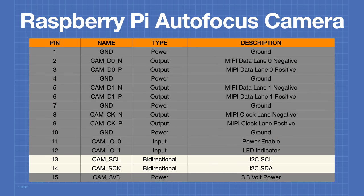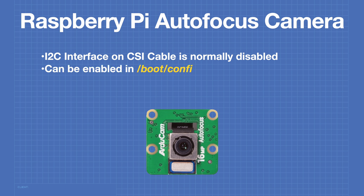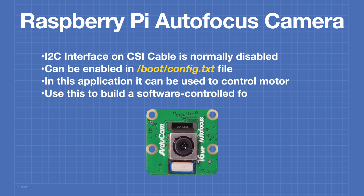There are a couple of pins on the CSI cable we could use to control the focus motor. The I2C interface on the CSI cable is normally disabled as most cameras don't use it. It is an independent I2C bus from those on the Raspberry Pi GPIO, and it can be enabled within the config.txt file in the boot directory. We can use this I2C bus to control the position of the focus motor without physically touching the lens.